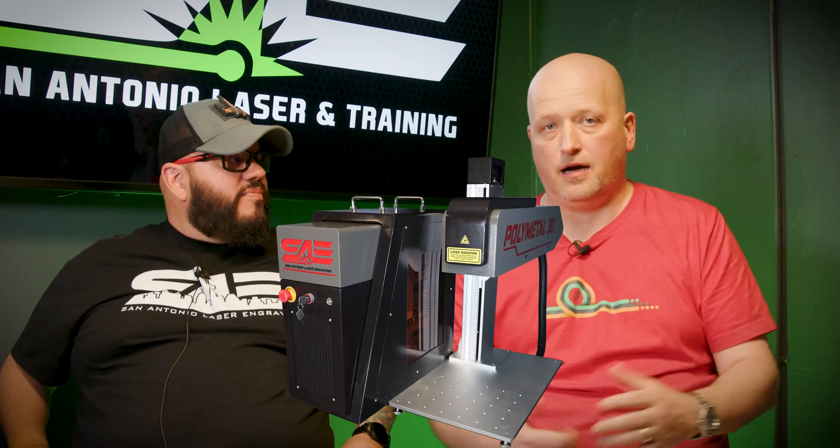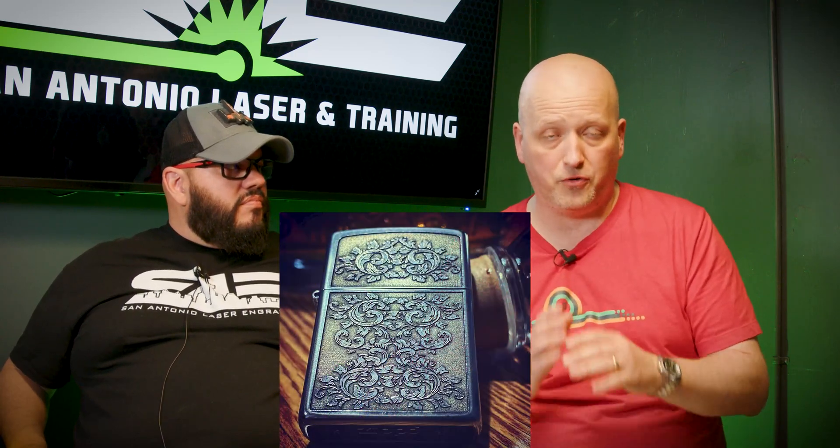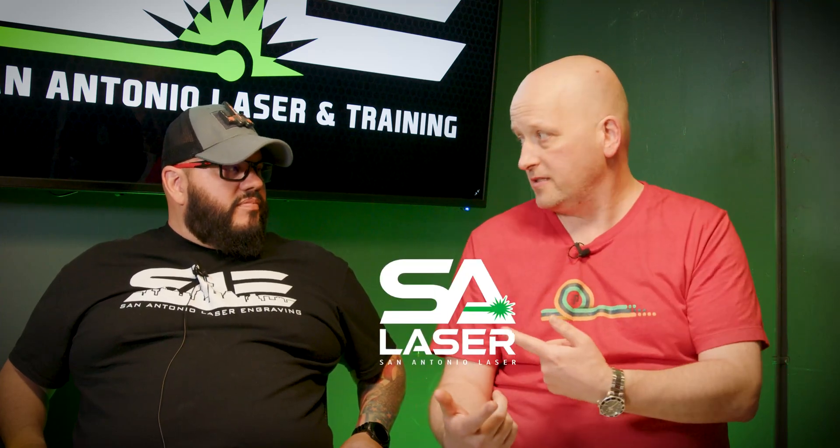I started with the fiber laser, did the training with that, and it became pretty clear that my engraving business needed to expand because the products my customers wanted, I wasn't able to provide them all. Fiber was the great place for me to start because it covered all the things I really wanted to do going out the gate. But the more I got into it, the more I realized I wanted to expand my abilities, and the CO2 was the logical path forward. If I'm going to do a CO2, I want to go with a company that I've used before and trust, which is you guys.